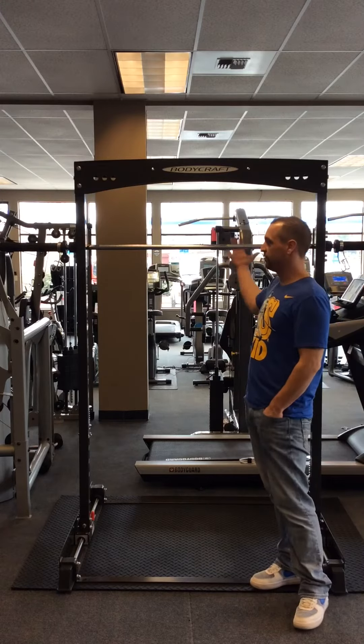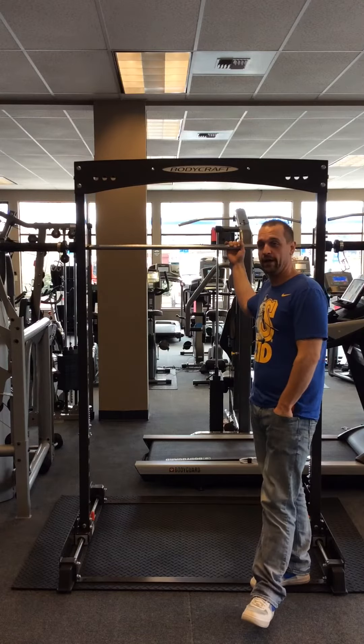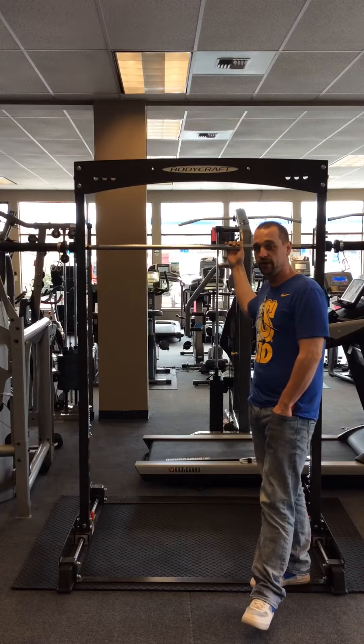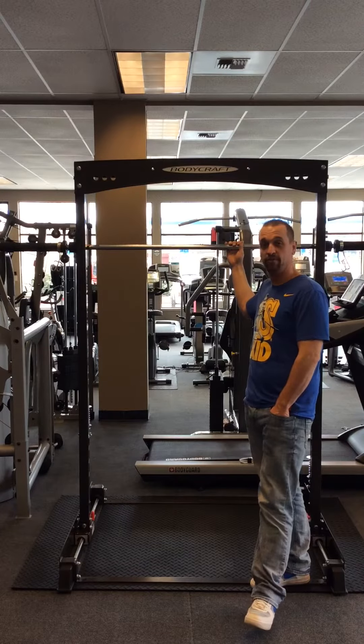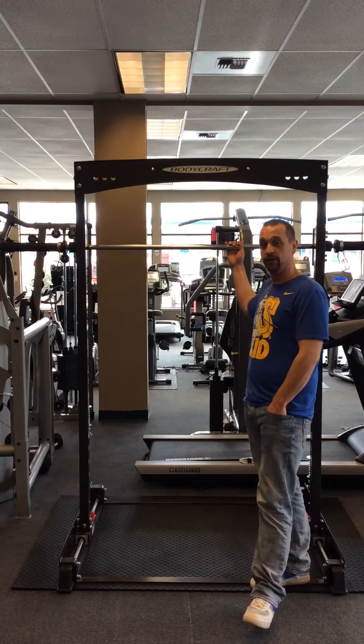The reason it's my favorite is it doubles as a traditional Smith and as a Jones. It's safe for all ages to use, and it's also safe to lift by yourself and lift heavy while still being able to do free weights.